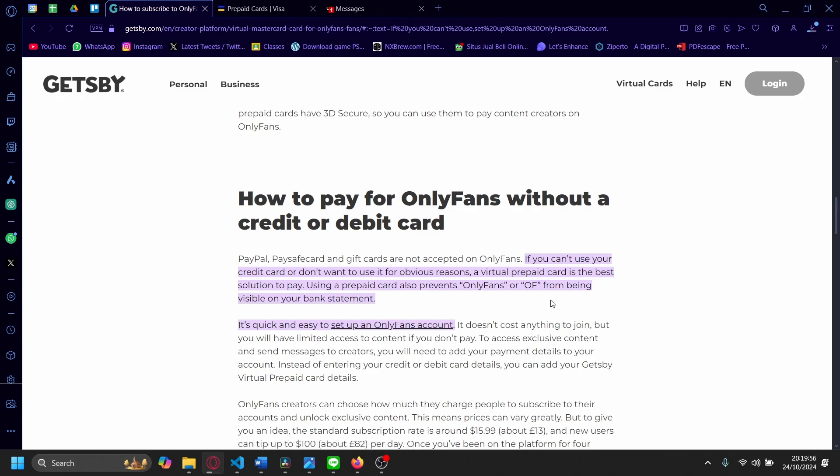Hi, today I'm going to show you how you can access OnlyFans without a card. So the thing you can do if you don't have a credit card or a debit card, you can use a virtual prepaid card.